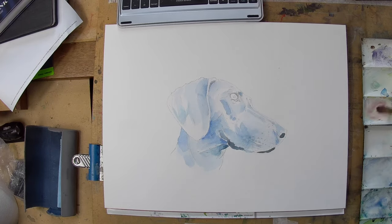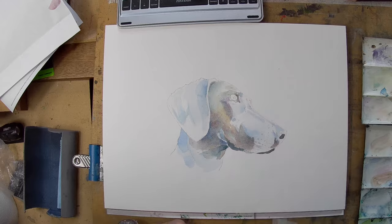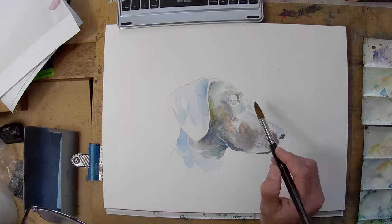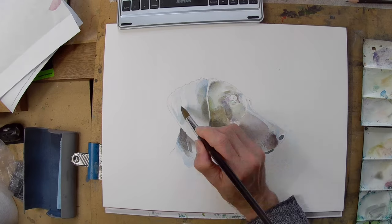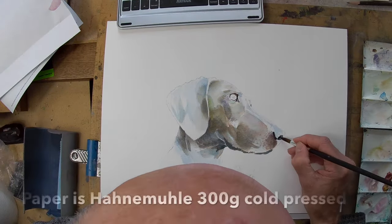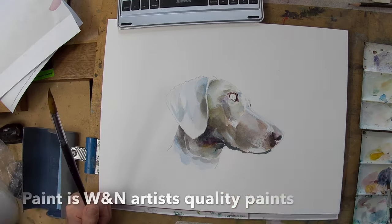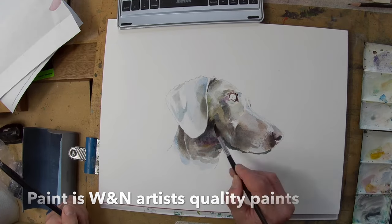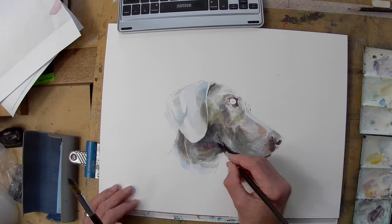Hello and welcome to the studio. It's Vingelli here with yet another dog painting. I got the bug after doing the first one so we're doing another one and this time it's a Weimaraner. They're very beautiful dogs and I always kind of think of this breed of dog as being like a luxury object.